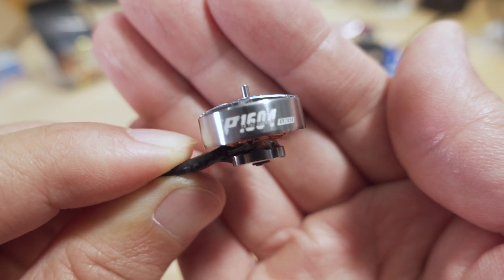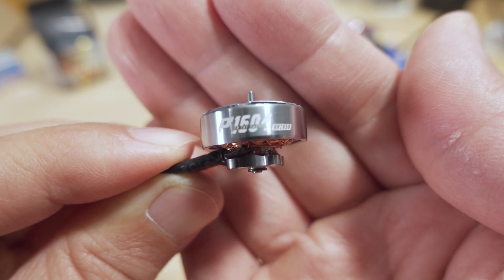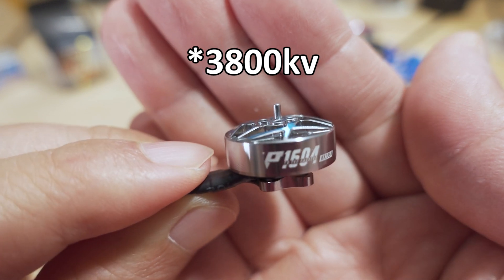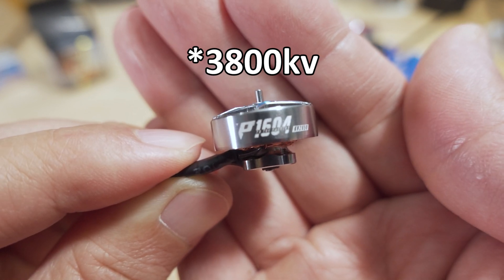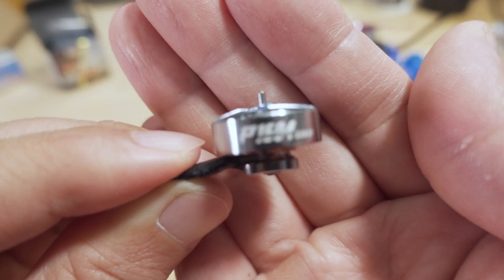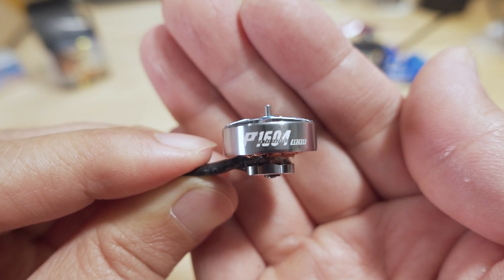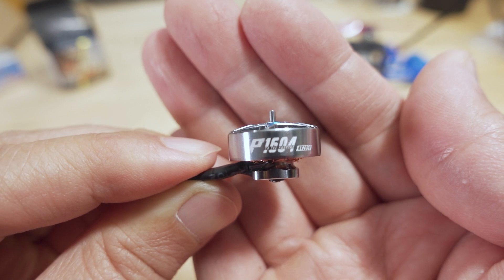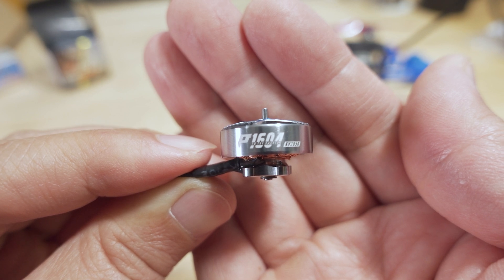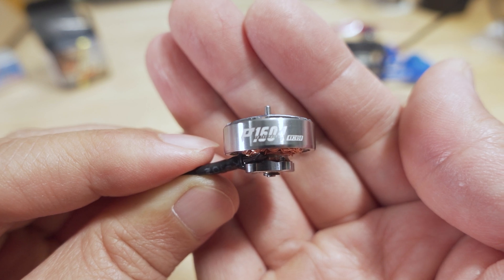We're talking about the T-Motor 1604 — this one here is 2850 KV. There's another KV option, 3650 I believe. I didn't get that one; I think that one's going to be better for three and a half inch or two and a half inch props depending on which battery you're using. I may acquire that later — if you're interested in a review on that KV, let me know in the comments. I went for this one because I wanted to do a 4-inch efficiency build, or a long-range/mid-range build.